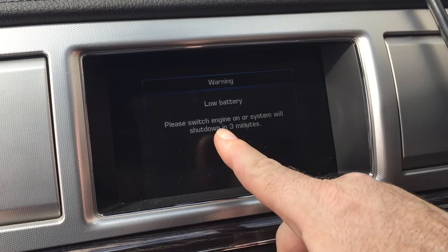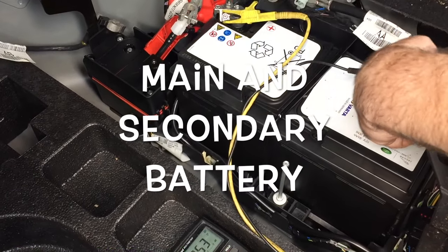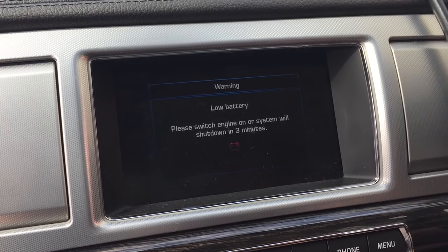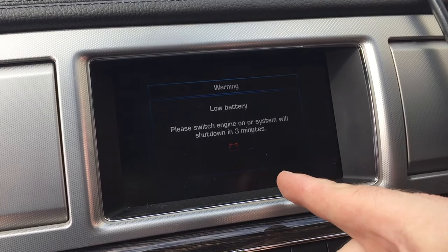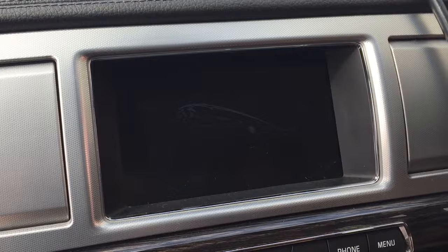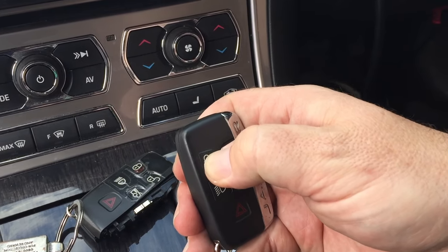Once we had fixed the broken wire, we went into the scan tool and put in that we had replaced the main and secondary battery. Once we had done that, that message disappeared from the information panel.